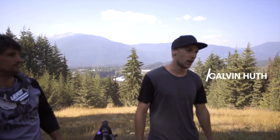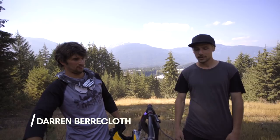All right, so we're here at Crankworx and I'm here with Darren Bearcloth and we're going to be doing a little bit of a bike check. So tell me a little bit about your rig — good to see you, bud.